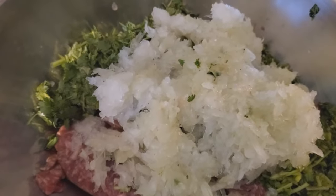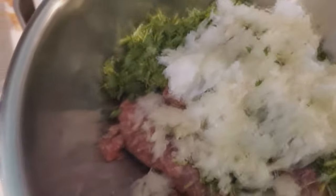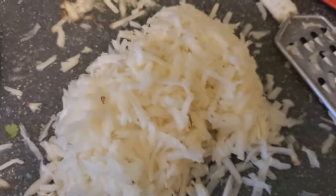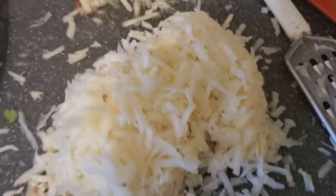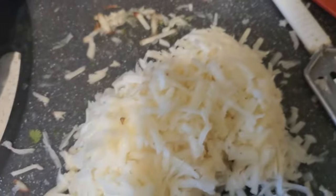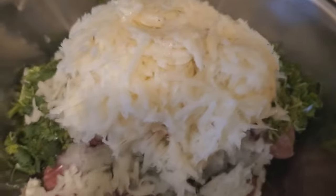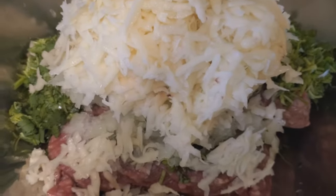Now we've got to grate the potatoes. I'm going to use about two or three potatoes. Remember to peel your potatoes first, then grate them. This is three small potatoes right here — if you have big potatoes, just do one or two at most. I'm not going to strain them either. You want your meatloaf to be nice and juicy. So we're going to put the grated potato right in with everything else.